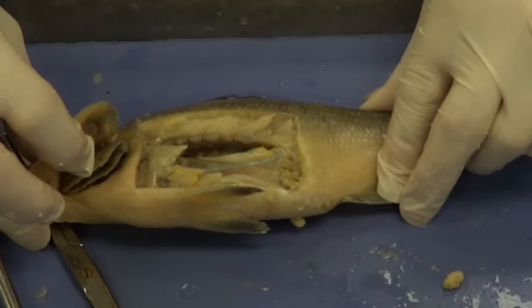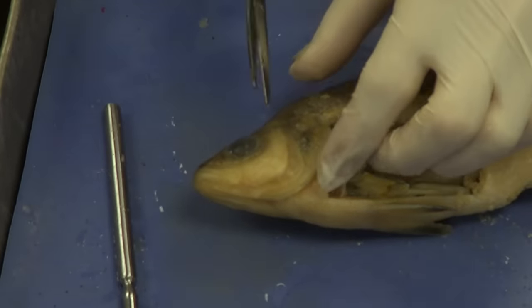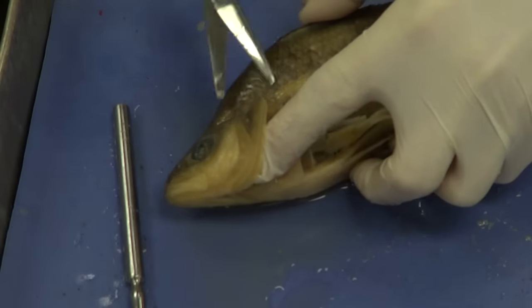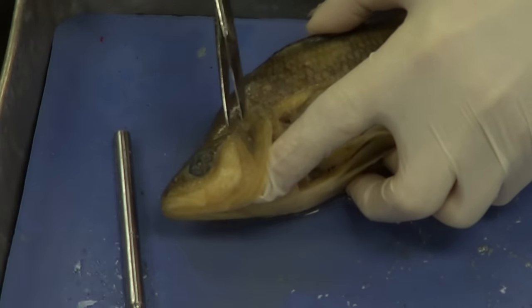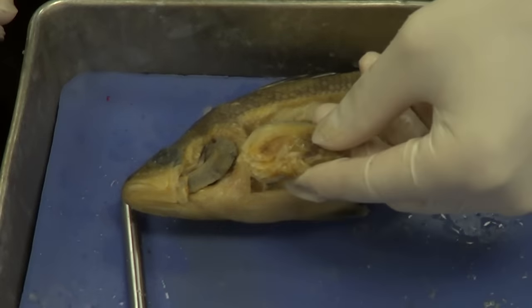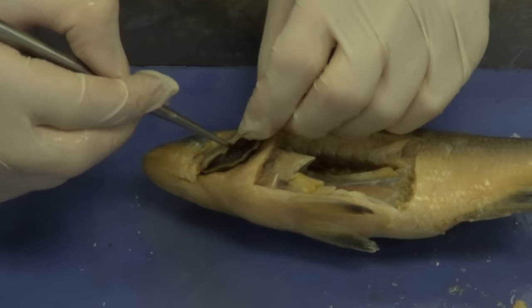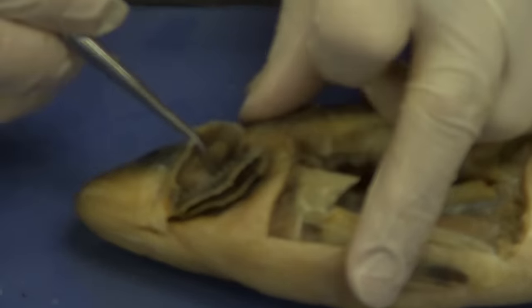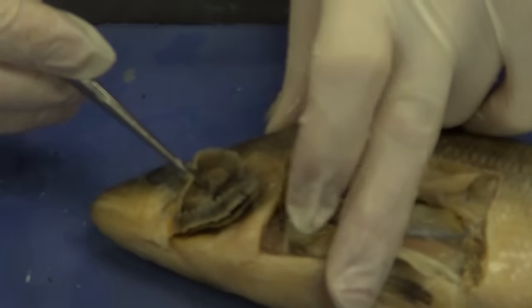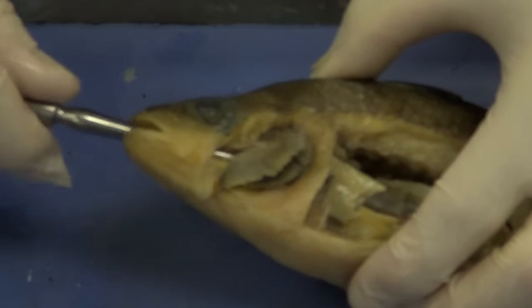I'm going to cut this operculum off — I'll open it up and get in with my scissors carefully. I just want to cut the operculum off without damaging the gills. There we go — this is the operculum I just cut away. Now we can see the different gill arches — there's one, two, three. If I pull these back, you can see little tooth-like structures — those are the gill rakers. They actually separate the gills so that water can move effectively between them for gas exchange.